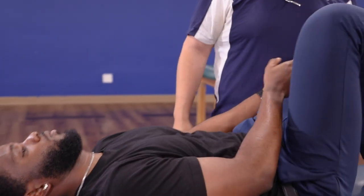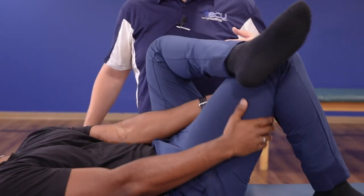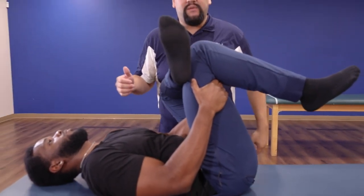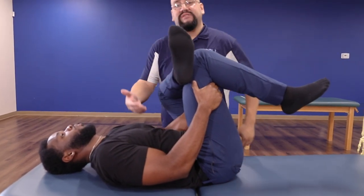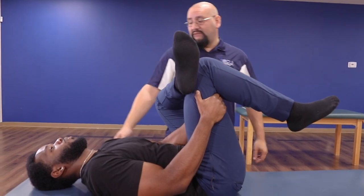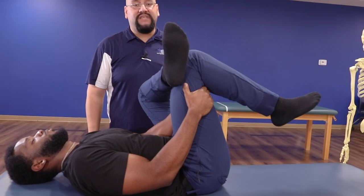Go ahead and let that down, and we'll try the other side — we're going to switch legs. Bring the ankle over the opposite knee and reach through. We're nice and neutral here; we're not trying to flex the neck or do a sit-up. We're trying to bring the leg to the body so we can stretch this tissue and still protect the neck and back. He should be feeling this on the left side in the hip. He's going to hold this position for about 15 to 30 seconds.